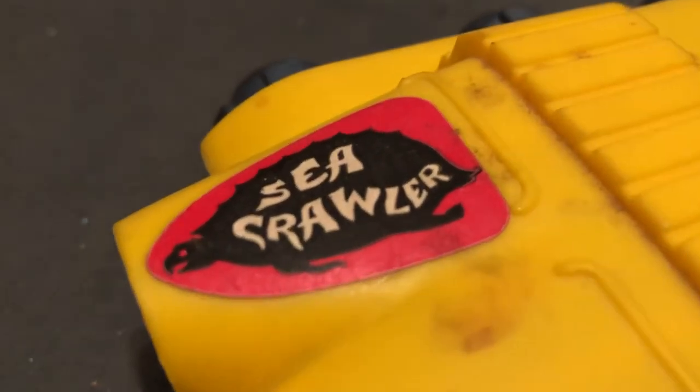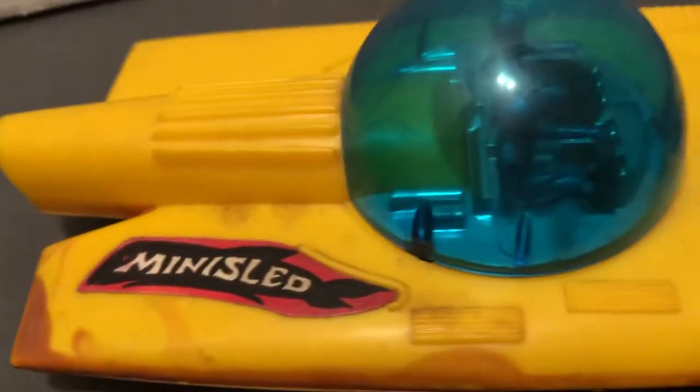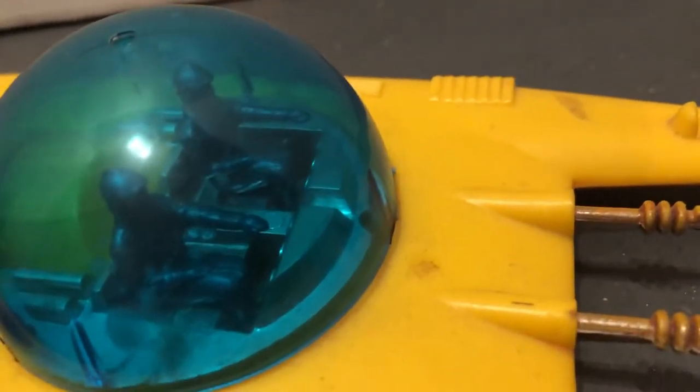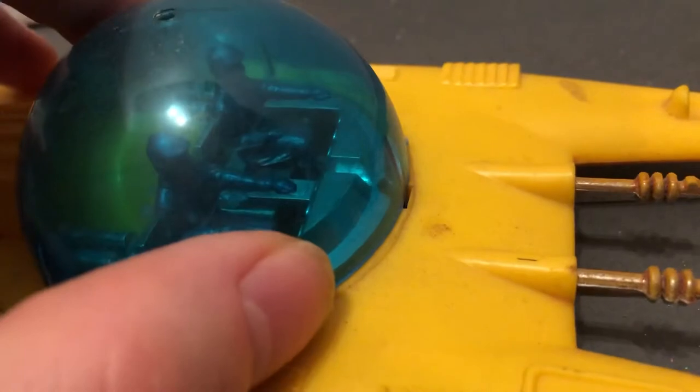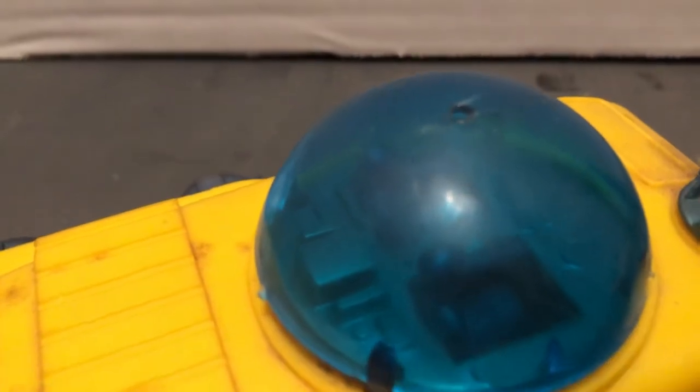You can see the label there — it calls it the Sea Crawler. You can see it's a stylized turtle, and then this is a mini sled. If you look closely in here, there are two silverish plastic figures. These are meant to stay on, so they're not supposed to come off.